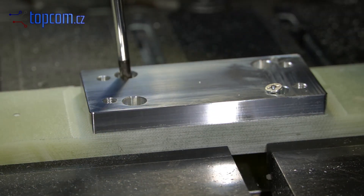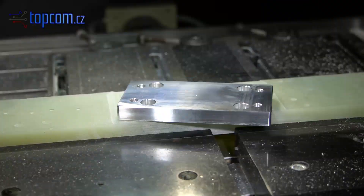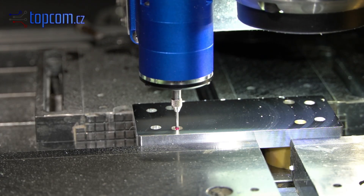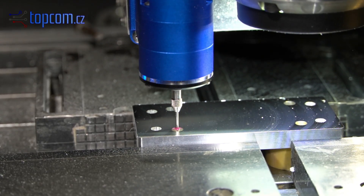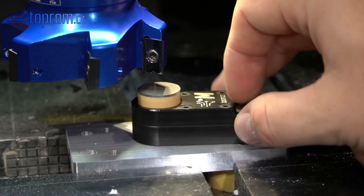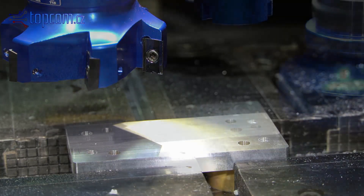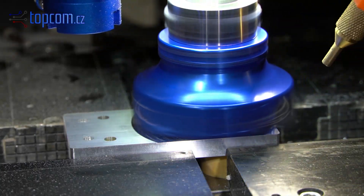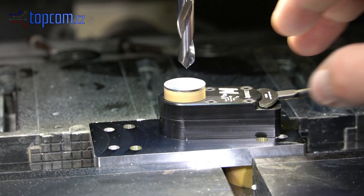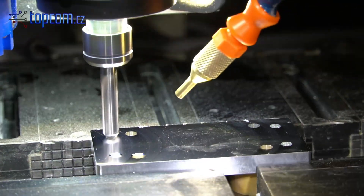Once the top side is finished, we clean the part and clamp it back into the vise with the bottom side facing up. On the bottom side, we again use one of the internal holes as the XY reference. We level the surface to its final form using the flywheel cutter, and finally we chamfer all sharp edges using the V-bit.